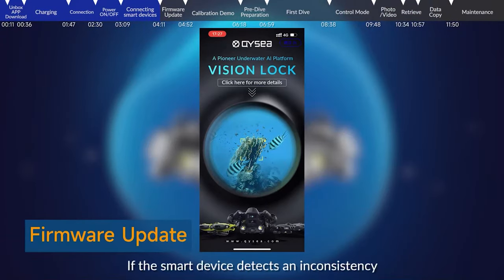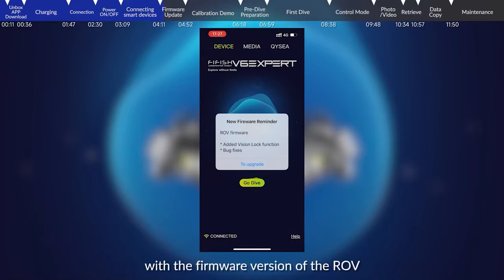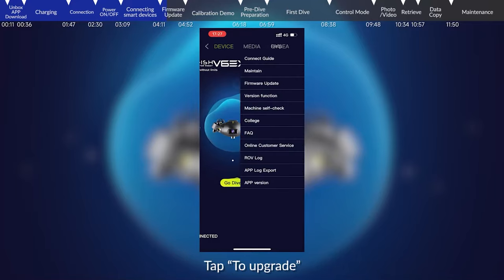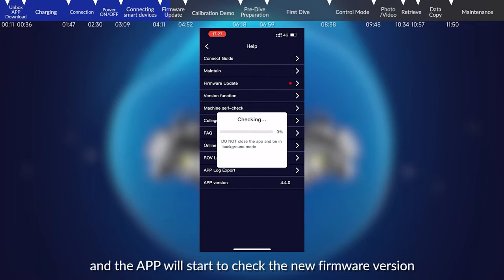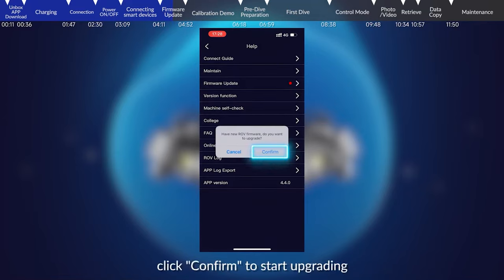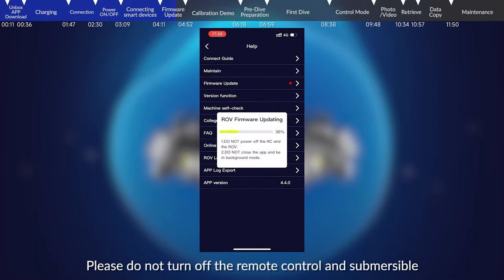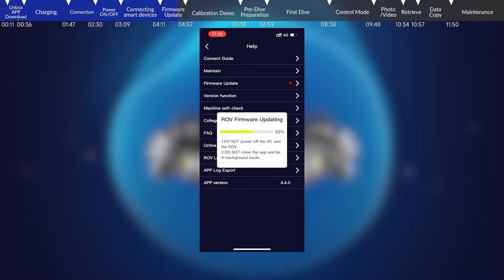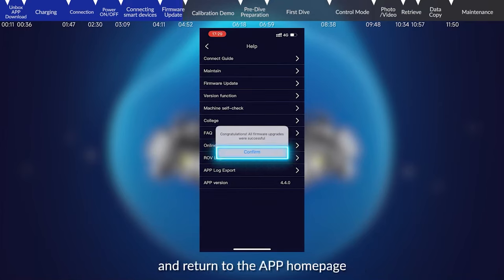Firmware update: If the smart device detects an inconsistency with the firmware version of the ROV, the app will prompt you to update the firmware. Tap to upgrade, click firmware upgrade, and the app will start checking for the new firmware version. After the check is finished, click confirm to start upgrading. Please do not turn off the remote control and submersible during this process. After the update is completed, click 'sure' and return to the app home page.